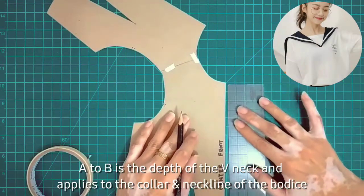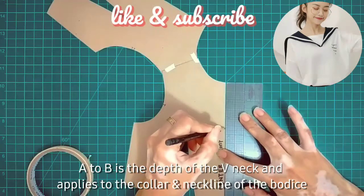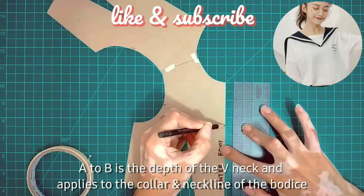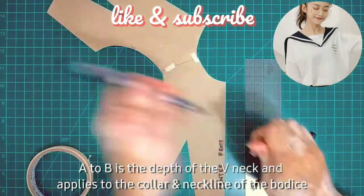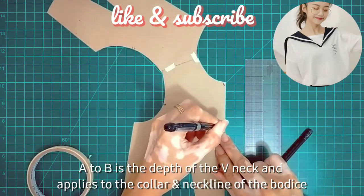A to B is the depth of the V-neck and applies to the collar and neckline of the bodice. The V-neck measurement here is 6 inches. Mark it with A and then B.